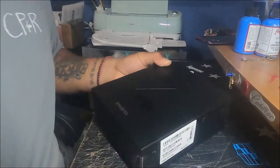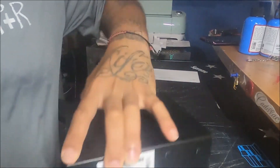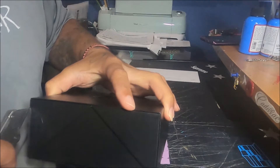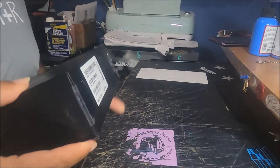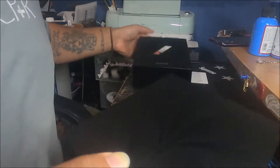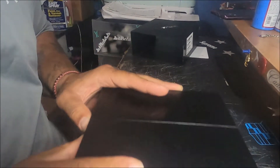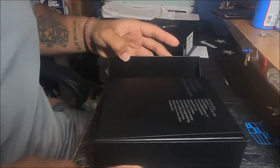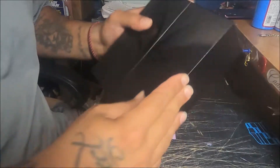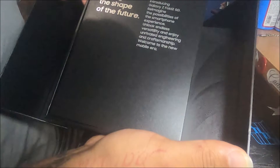Going ahead and slicing the box. It slides out — the box slides out and folds open like a book. Wow, it says 'Change the Shape of the Future.'